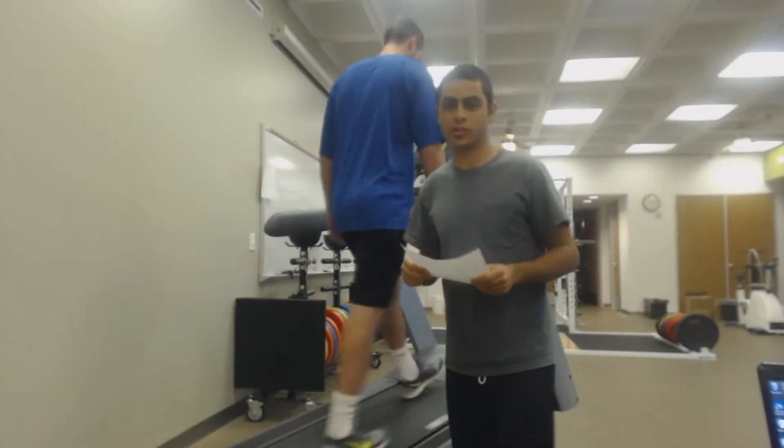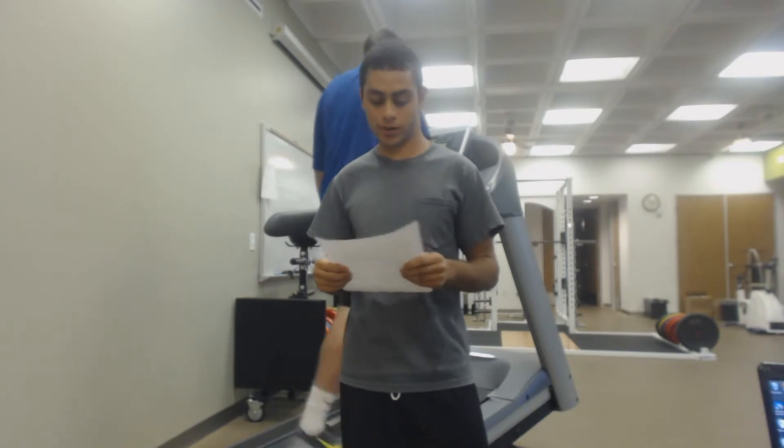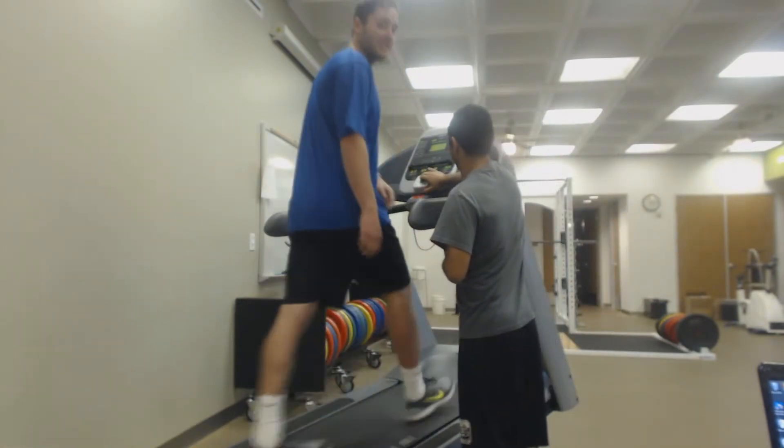Stage three: you're going 3.4 miles per hour at 14% grade. So now we're going to start stage three — he's going 3.4 miles per hour at 14% grade. My heart rate is now at 116.